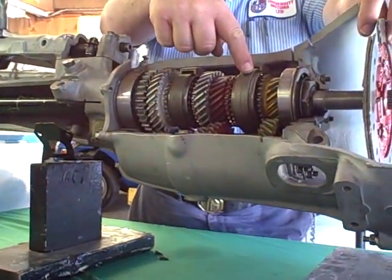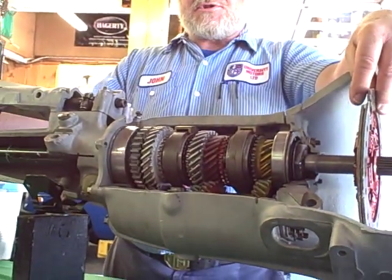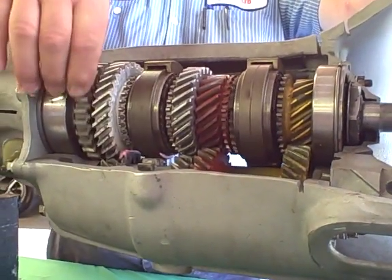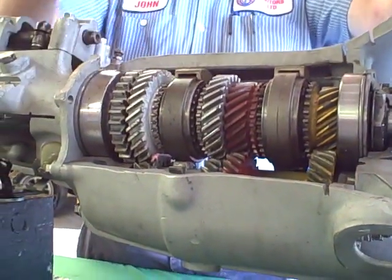The third-fourth sliding hub, the first-second sliding hub, and the reverse wheel — if the rear wheels are turning, these are turning. If these are turning, the rear wheels are turning. These are the rear wheels. So if the car's in motion, the main shaft is turning and these three items are turning.